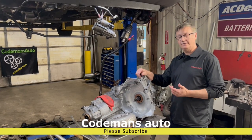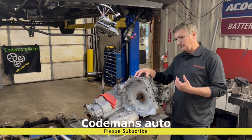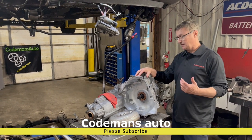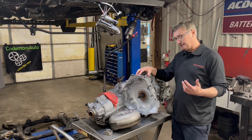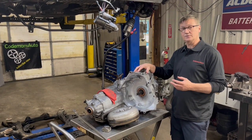Hi guys, I've got a 4T65E. This transmission goes in the Impalas, goes in the Grand Prix's, goes in the Montana vans, Venture vans. They put it in a lot of different vehicles for Chevrolet.